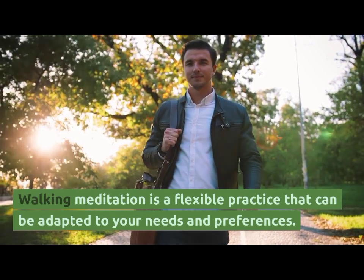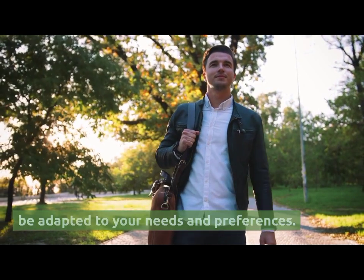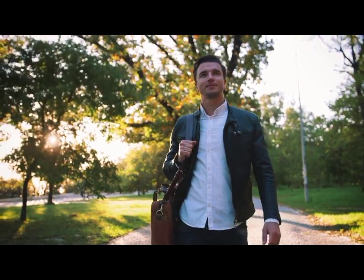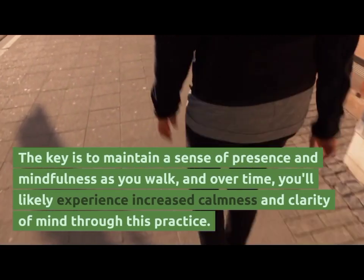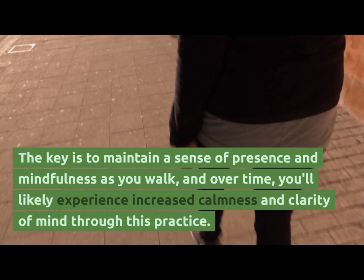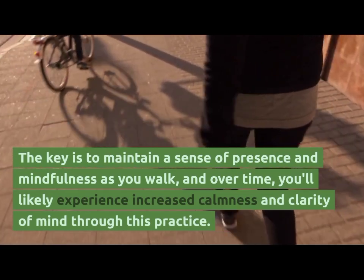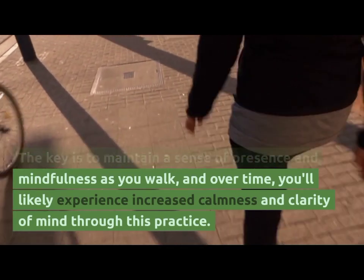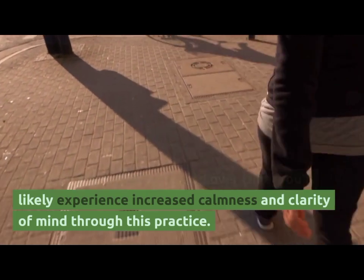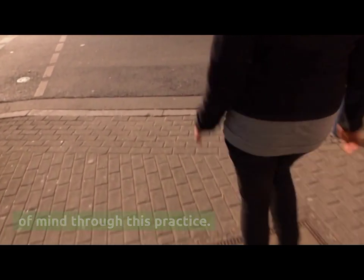Walking meditation is a flexible practice that can be adapted to your needs and preferences. The key is to maintain a sense of presence and mindfulness as you walk, and over time you will likely experience increased calmness and clarity of mind through this practice.